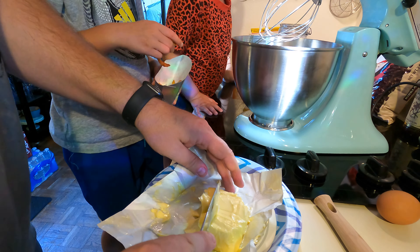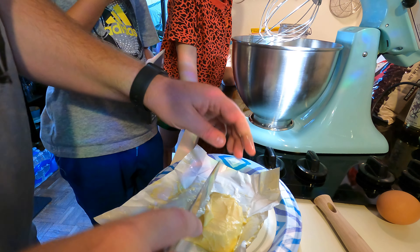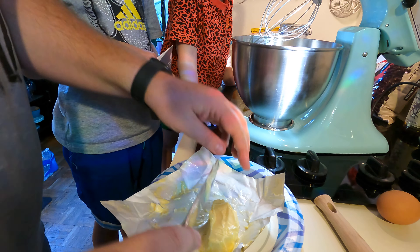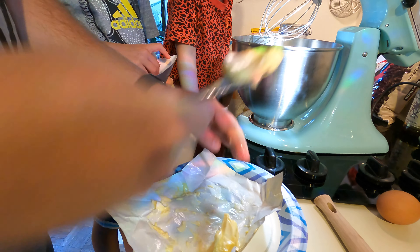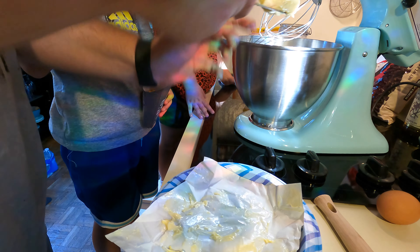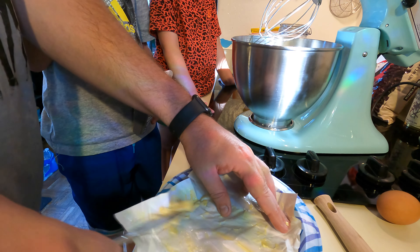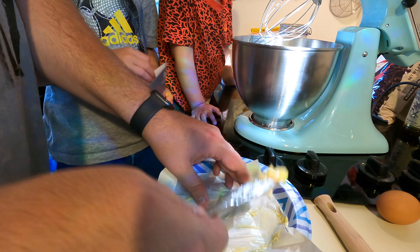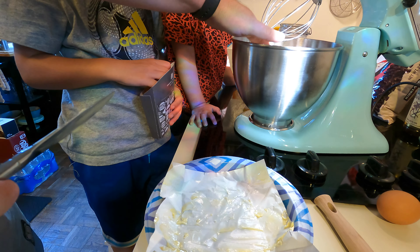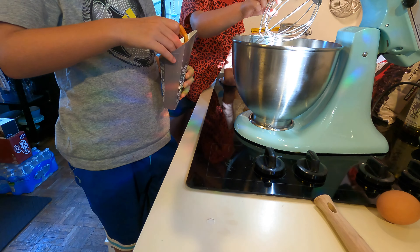This butter was in the freezer, so I did a trick. You put the butter in a Ziploc bag and you put that Ziploc bag in water. In one hour, even if it was frozen butter, it will be nice and soft, like what we're seeing here. So we want all this butter — this is really good for the cookies.